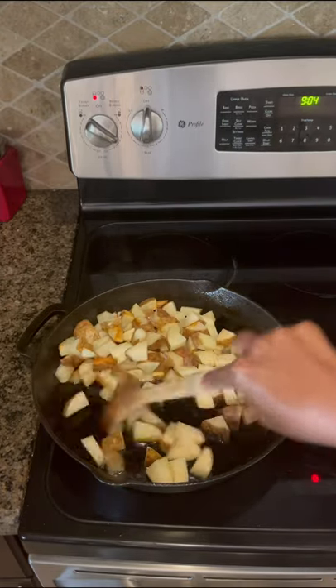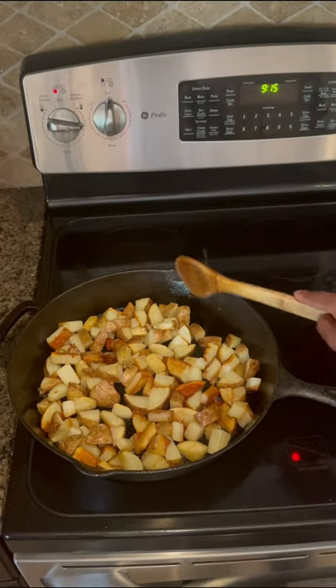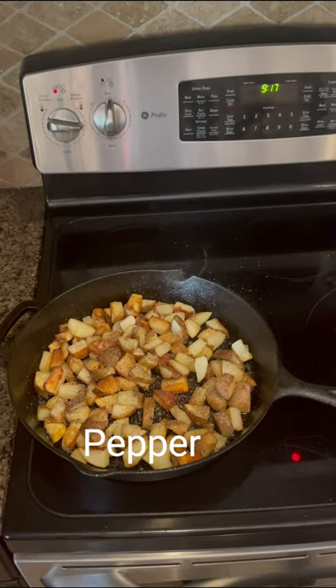Then continue cooking until the potatoes are soft. You have to wait until the end to season the potatoes with garlic, salt and pepper, or else the potatoes are not gonna get crispy.